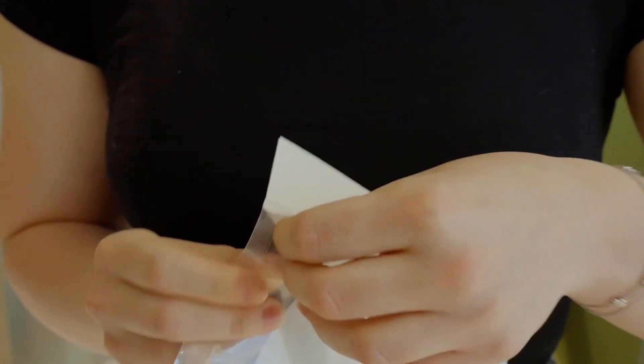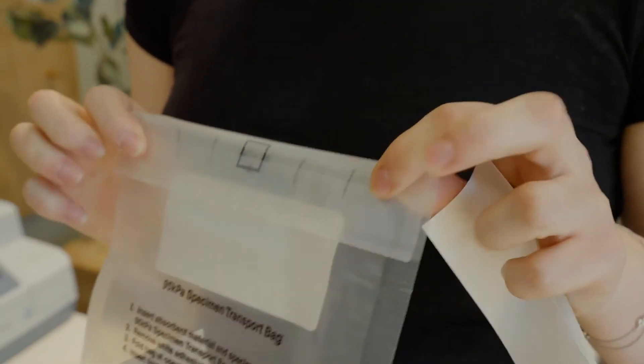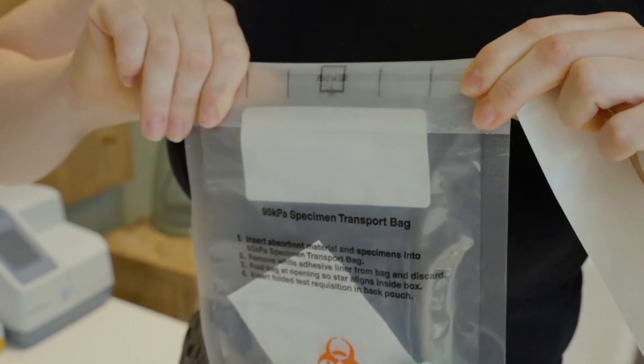Place the tube in the clear return bag. Do not remove the pad. To seal, fold over the flap so the star is in the box.